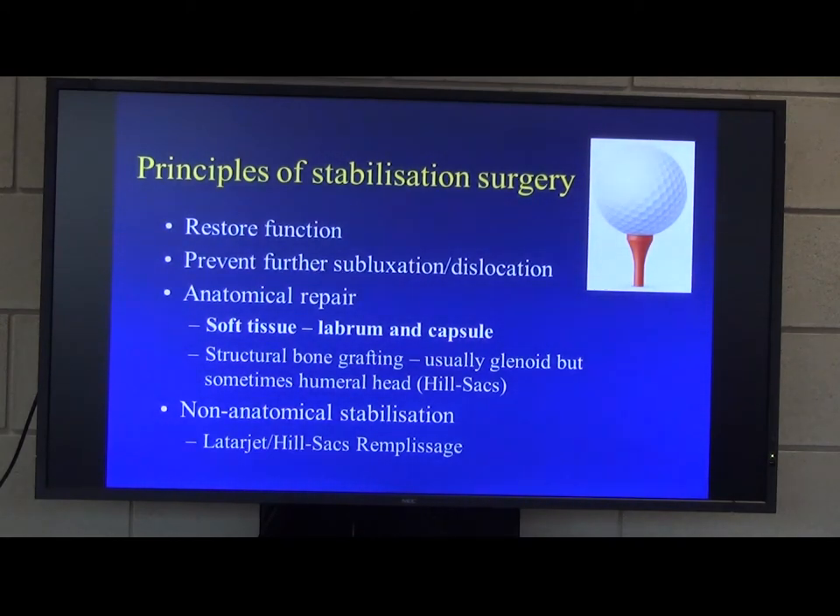Principles of stabilisation surgery — like most orthopaedic sports surgery — is to restore function. And certainly for shoulder instability, you're trying to prevent further subluxations and dislocations.